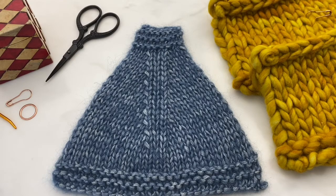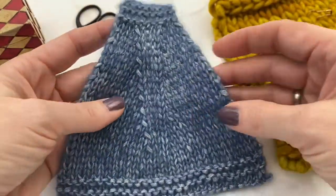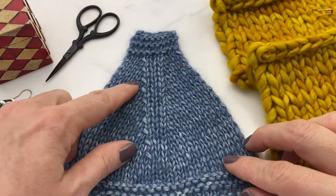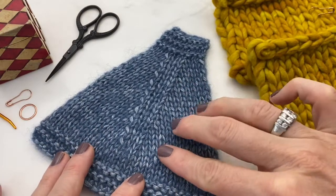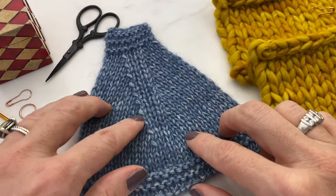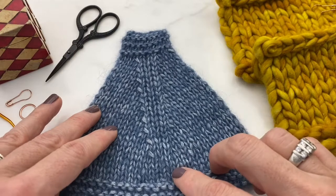This tutorial is comparing two different types of popular decreases. This swatch of material has knit two togethers on the right side and slip slip knits on the left side. You can see this row of knit two togethers is a slightly right-leaning decrease, and these slip slip knits are a slightly left-leaning decrease.